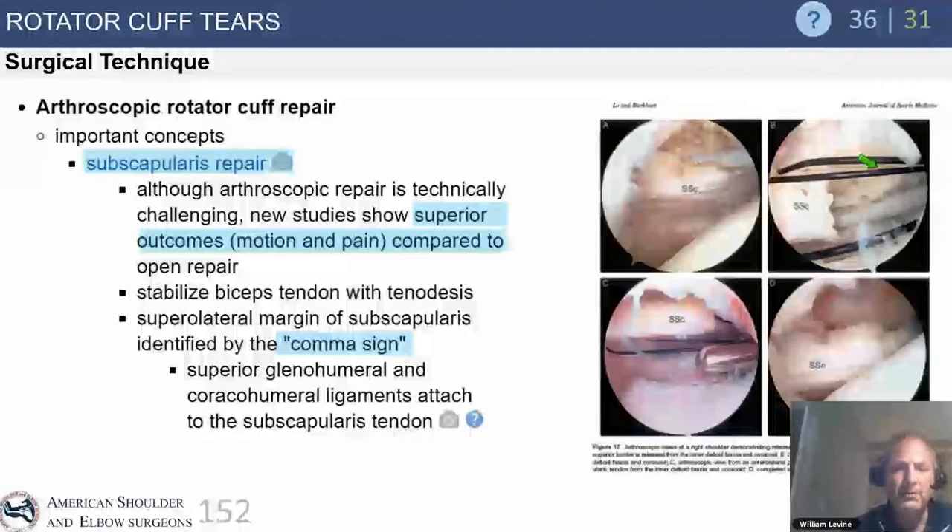The comma sign — the supralateral margin of the subscapularis — is very helpful for identifying retracted subscap tears arthroscopically. Whether to perform a coracoplasty depends on individual pathology. Only those with significant narrowing of the lesser tuberosity-coracoid interval — less than seven millimeters as Jay defined — may warrant a coracoplasty.